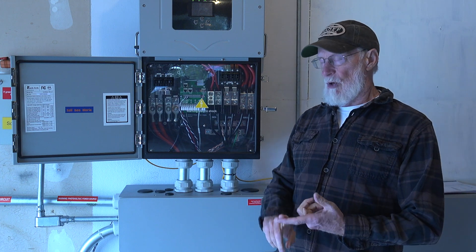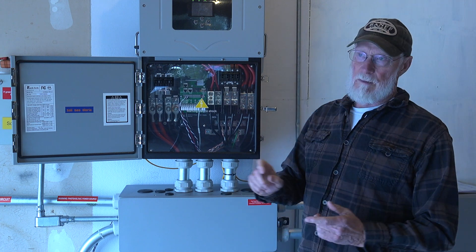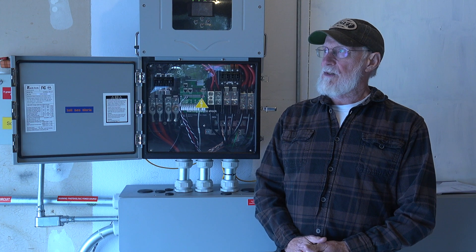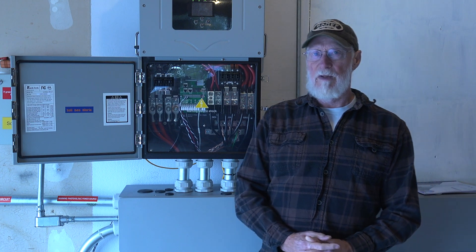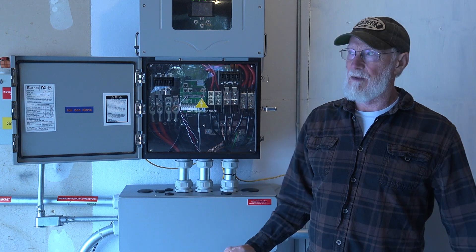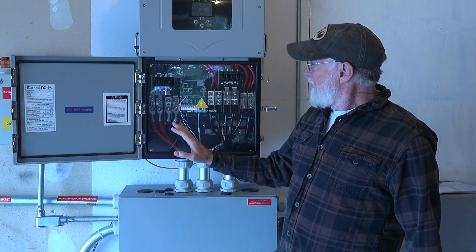You can hook up both DC PV units and micro-inverter units. I've got 56 panels with micro-inverters, which I can hook up to the generator terminals here. And then I've got about 2.5 kW of direct current PV going into it.